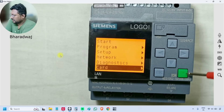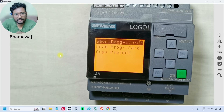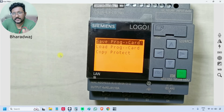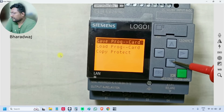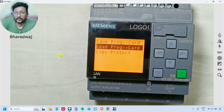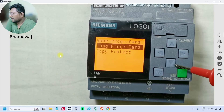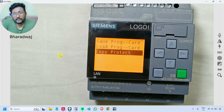The last option is 'Card'. There is an option to save the program to the memory card — it will save the program inside the PLC and make a copy on the memory card. The 'Load' option takes the program from the memory card and downloads it into the PLC. 'Copy Protect' lets you set a password so the PLC program is protected and nobody can copy it without the password.